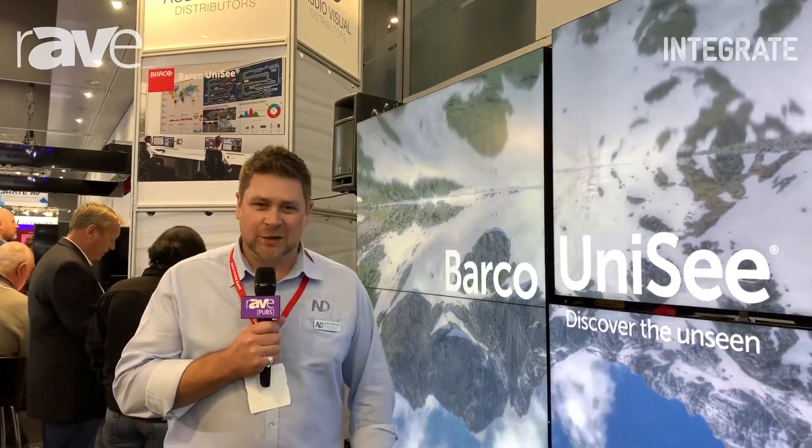Hello, my name is Justin Barnard here at Audio Visual Distributors, Integrate Stand D2 here in Melbourne. I'd like to introduce you to one of our products called Barco Unisee.